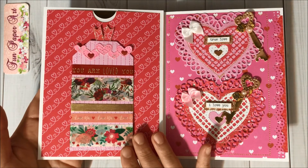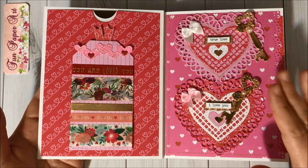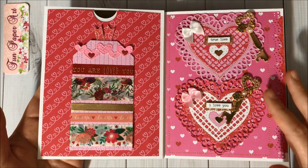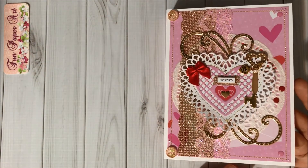Over here I do have some washi samples on this page. I did add these heart embellishments — they are so pretty — and I did use one of them here for the cover.